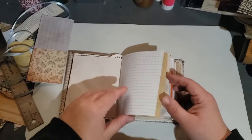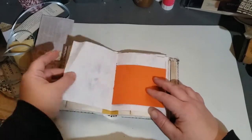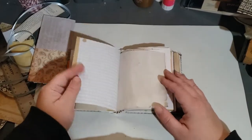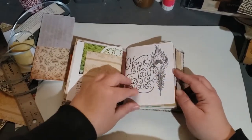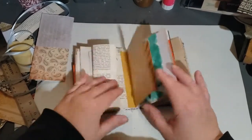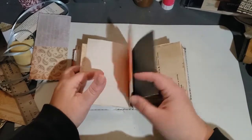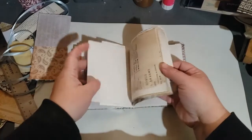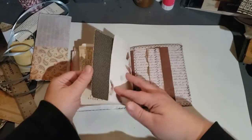They're all different from each other journal-wise. There's some dyed painted paper, some bright orange, just a little bit of everything. There are coloring pages — hope, faith, love — botanicals with some nature images, fun painted papers, rose petal infused paper, and music sheet in this one.